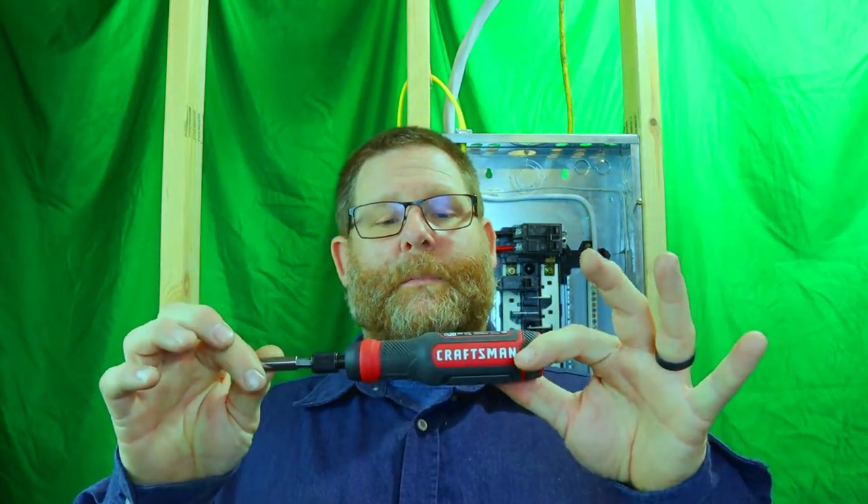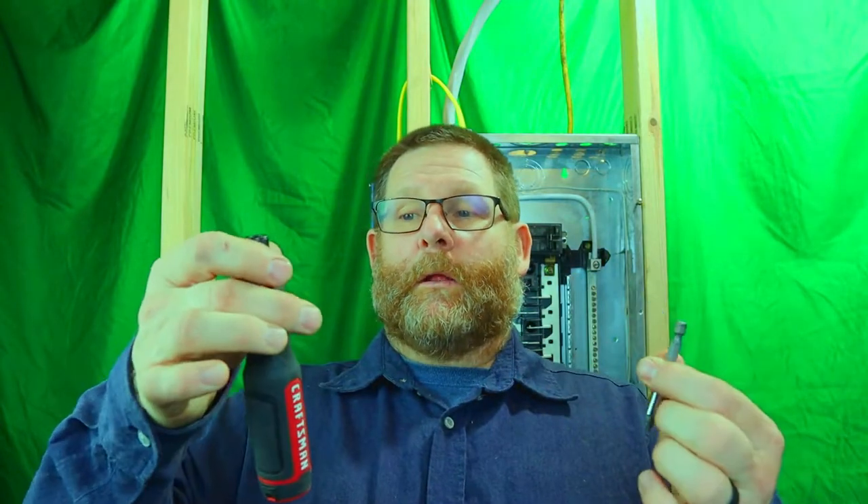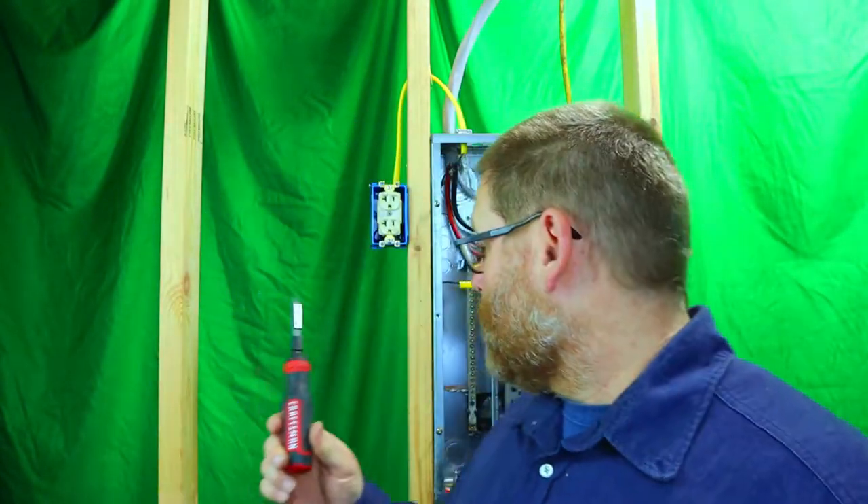I've had both of them for a while now and I want to give you a real review. Both are completely charged with fresh batteries — they're both rechargeable, though the Wera requires you to swap the battery out. The Craftsman here I got on Amazon — you can take the bits out to make it shorter or leave the bit in for a stubby screwdriver. It's got a light on it. I bought these screwdrivers specifically to put in switches, receptacles, and plates.